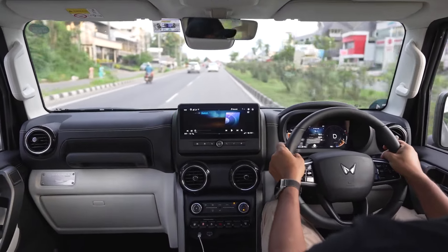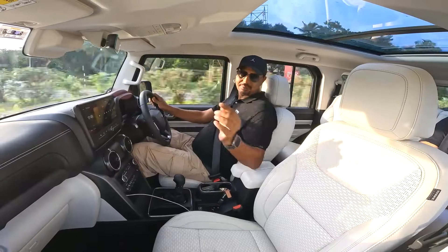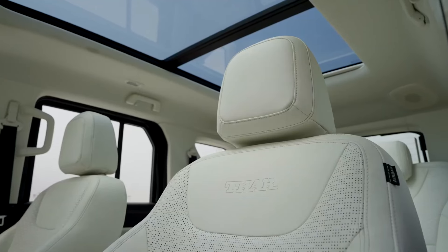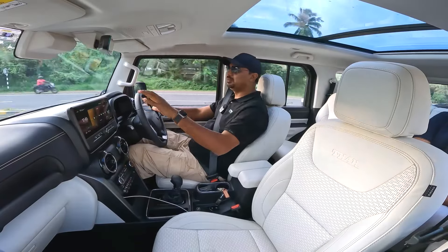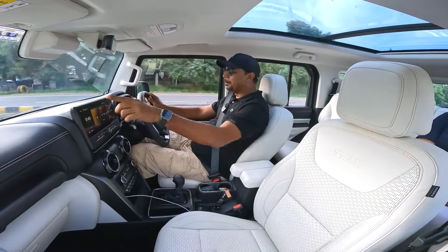There's a suspension with a pantalink configuration. There are wide, comfortable seats — it's a body-on-frame setup with a very comfortable seat.